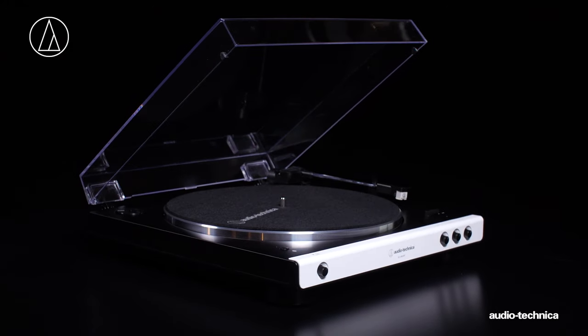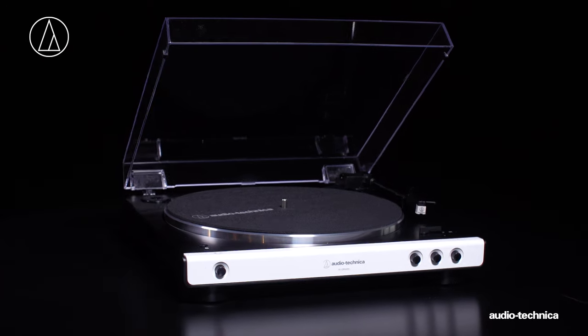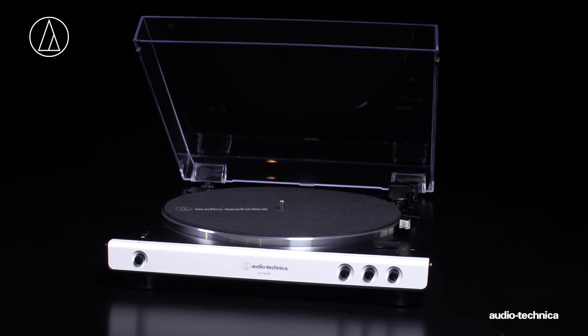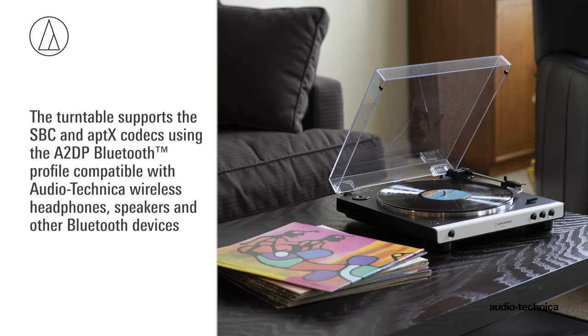The LP60XBT fully automatic belt drive turntable with integral Bluetooth wireless transmitter connects to other audio devices utilizing Bluetooth wireless technology. The turntable supports the SBC and AptX codecs using the A2DP Bluetooth profile, compatible with Audio-Technica wireless headphones, speakers, and other Bluetooth devices using the same protocol.